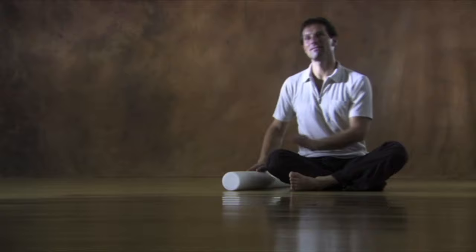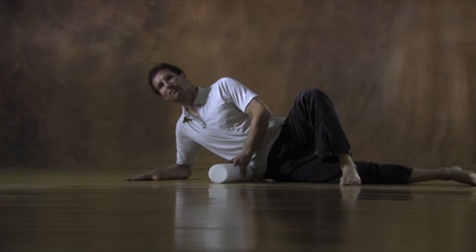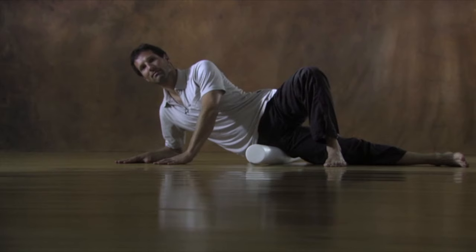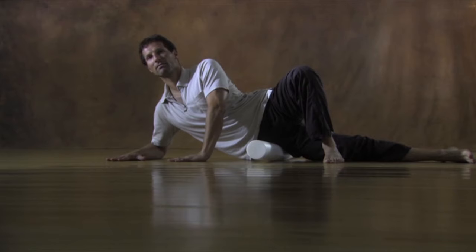Lay down on your right side. Support your upper body on your right forearm. Your right elbow should be directly under your right shoulder. Place the roller directly below the outside of the bony point of the right hip, while placing the left foot in front. To support your upper body, you may also use your left hand to stay balanced.